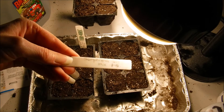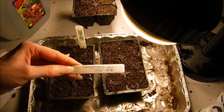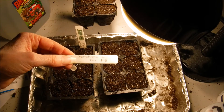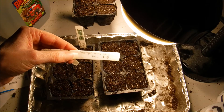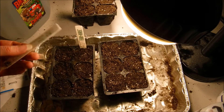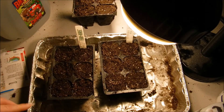Something I forgot to mention — you always want to make sure that you label your seedlings so you know what's what. What I do is write on my tags with pencil, and then I can just erase it off and reuse them next year. It doesn't work trying to remember what you put in which container.